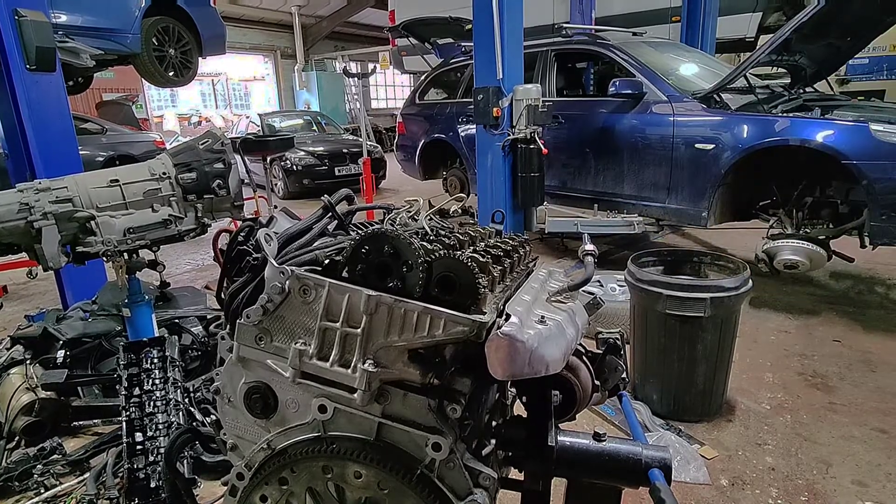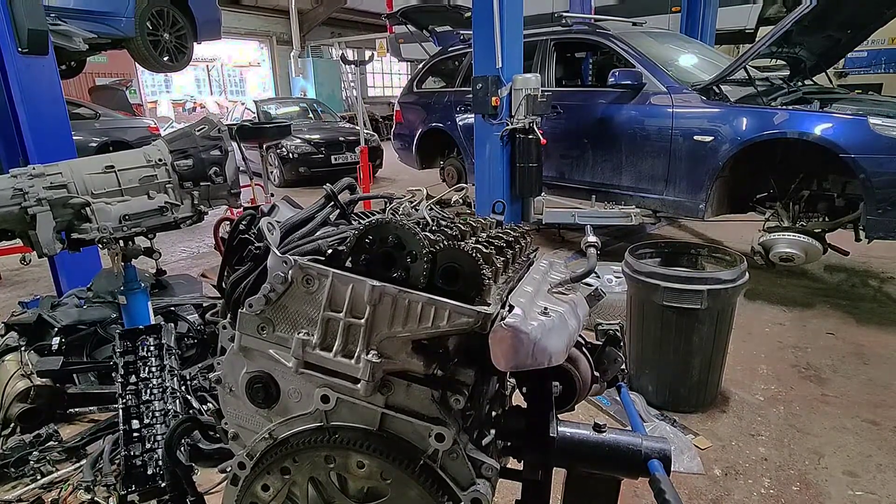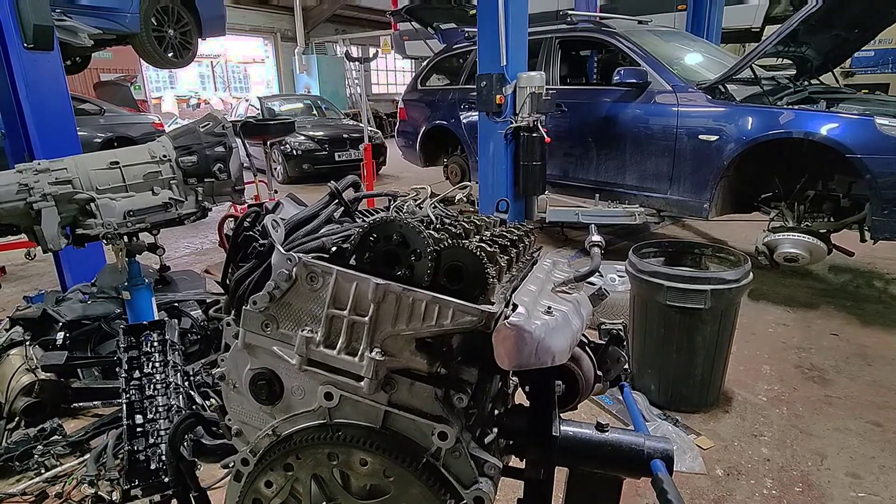We've got an F30 330D with a timing chain issue. You probably would have heard on the little clip at the start of this video the sound of it.